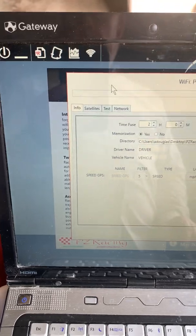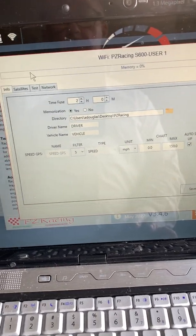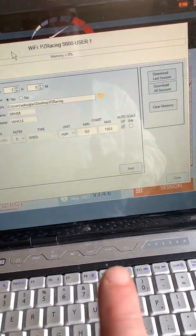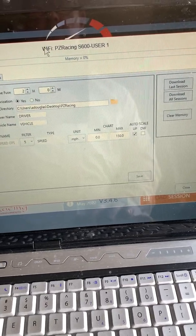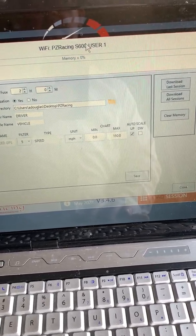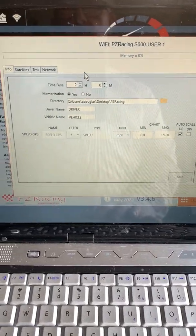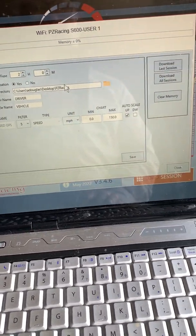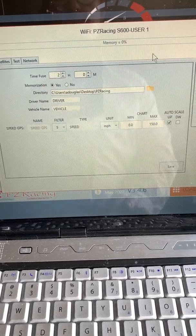It's called RacePro, running on a very ancient laptop. I've got the dialog open because sometimes it will glitch on you getting it to work, but it does. What you do is you connect your laptop to the Wi-Fi network. This is the name of the Wi-Fi network — PZ Racing S600 — and I haven't renamed it yet, so this is just the default name. If you press the Wi-Fi icon here, you'll get this dialog.